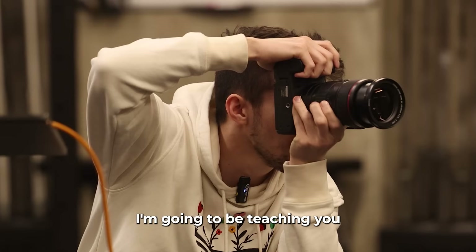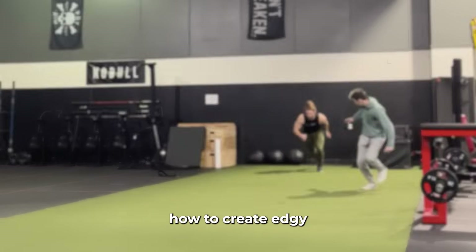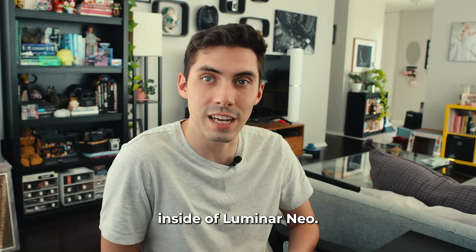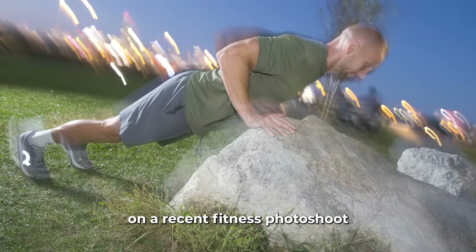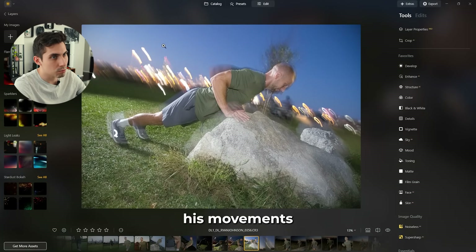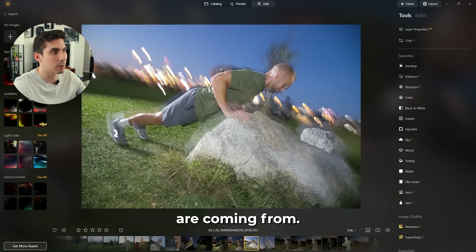Hello, I'm Daniel and today I'm going to be teaching you how to emphasize motion in your photography while also showing you how to create edgy magazine style edits with some really cool tools inside of Luminar Neo. I have this image that I took on a recent fitness photo shoot with an athletic model. The goal was to showcase his movements using some creative lighting as well as some handheld camera shake, and we also did some shutter drag — that's where these blurry lines are coming from.